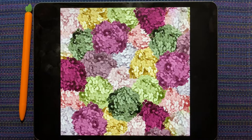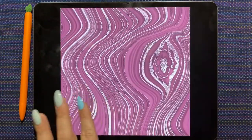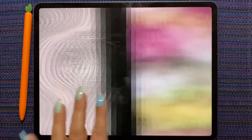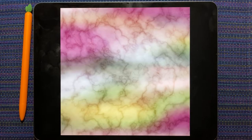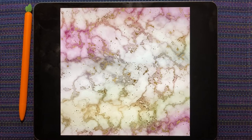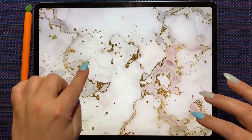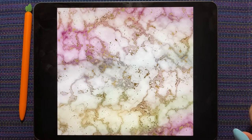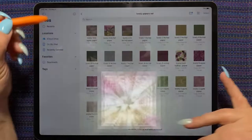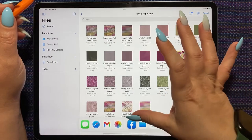Then we have the hydrangea paper — you guys who are in the paper challenge have already seen this, but for everybody else it'll be in the shop. Then we have the agate in each of the palette colors as well, and then we have this — I don't know if it's like a marble or veins, but it's really pretty. And then this one — oh my gosh, when I saw this I just lost my mind, it is so beautiful. It's kind of almost like a marble, it's got little bits of foil — it's just so pretty. And then your regular hollow. So 25 papers in this paper kit and I cannot wait to see what you guys do with it.